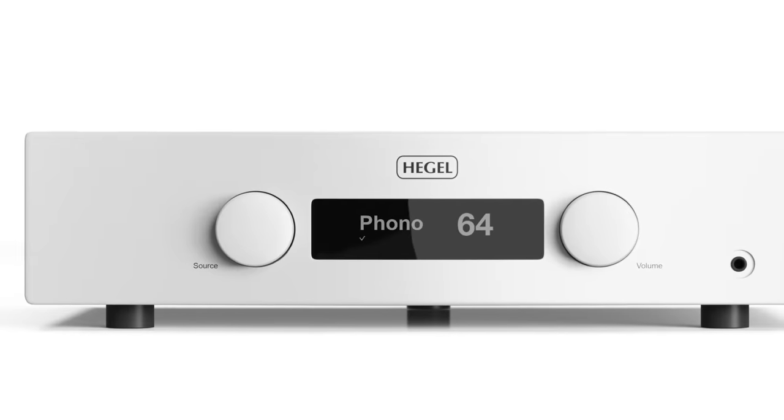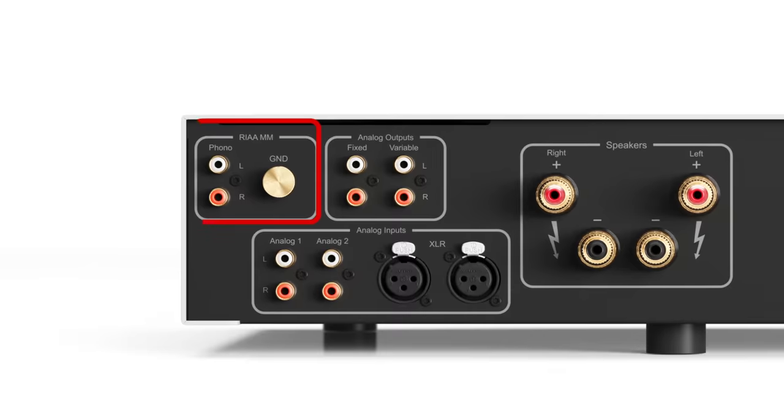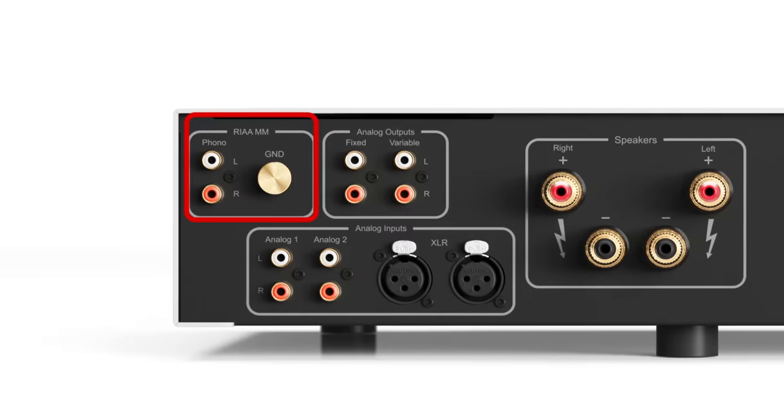The H190V provides a phono preamp. Hegel says the circuit is derived from the V10 phono preamplifier that we use in our reference system. Note that the phono section is designed for moving magnet cartridges only, but you could use an external step-up transformer along with the MM stage if you prefer to use a moving coil cartridge.